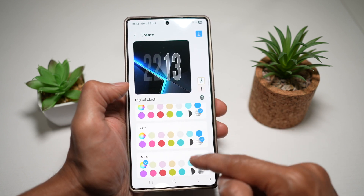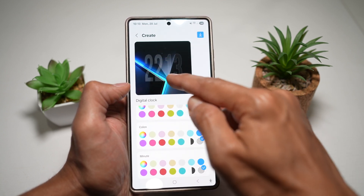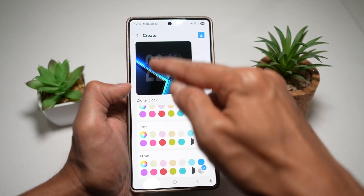For the colon, I'll make it transparent as well. And for the minutes, I'll make it transparent too. So as you can see now, your time is transparent, and you can see your background much better.